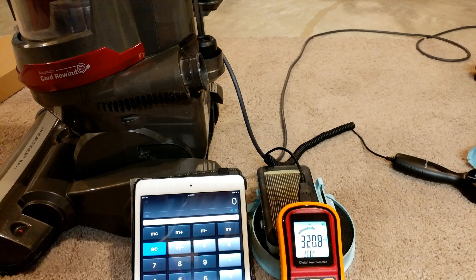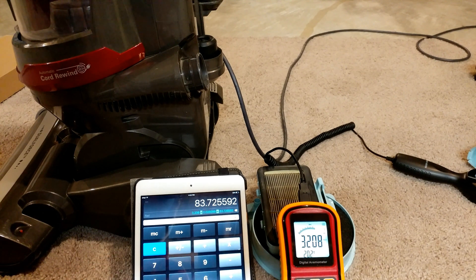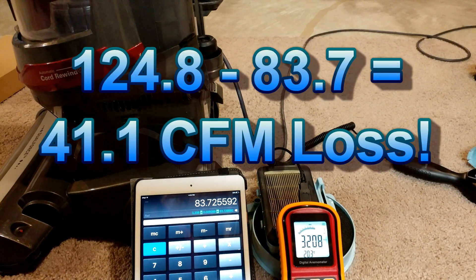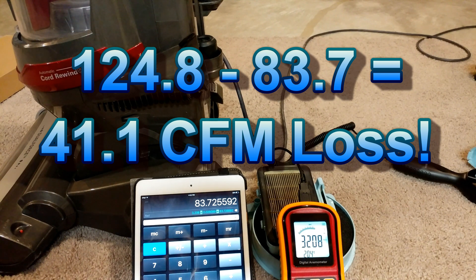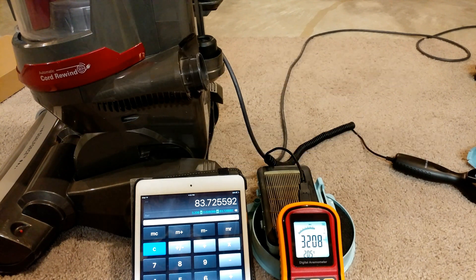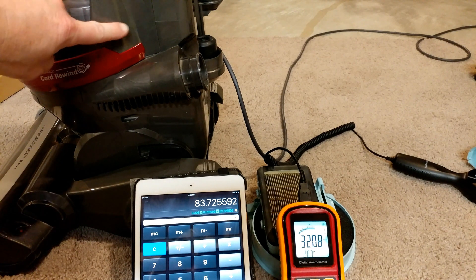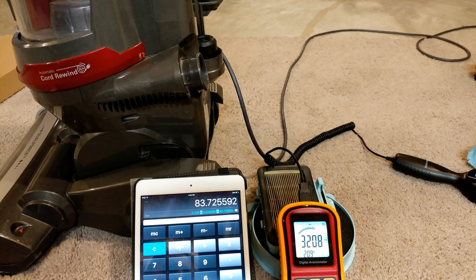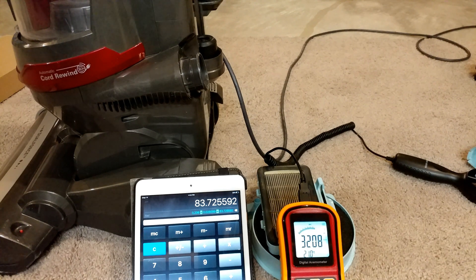We're down to 84 — that's just terrible, what a loss. So looking like mid-120s, around 125 down to close to 85, it's a little lower than 85. You're talking over 40 CFM loss from this. This is a really inefficient canister — I think it's the least efficient canister that I've come across.